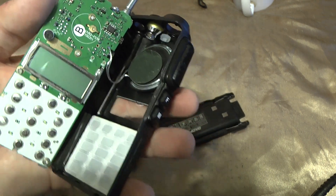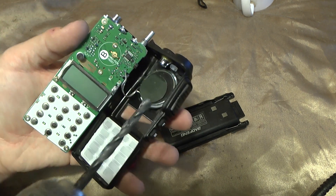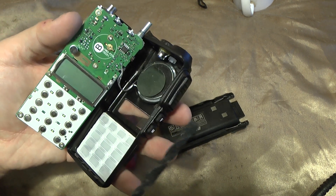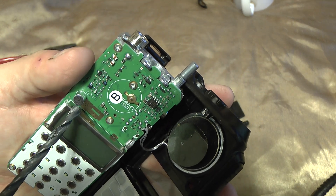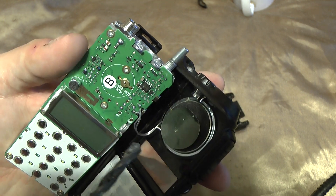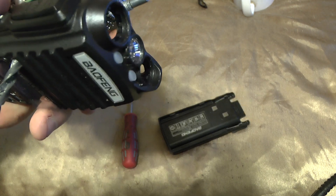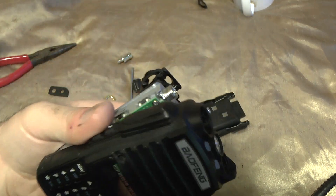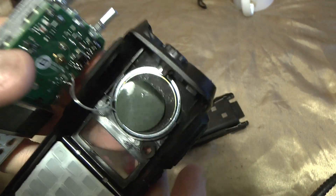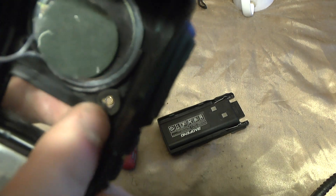Get yourself a drill. Some people recommend doing this with the case still together, but I think there's a good chance you're going to hit the microphone and destroy the mic — that's the microphone, the little thing with the black thing on it. Taking it apart enables you to get a drill and go and do the job properly. You can get right through. There's a little piece of foam on the back.